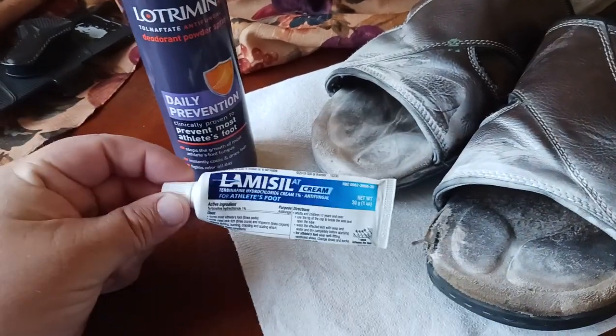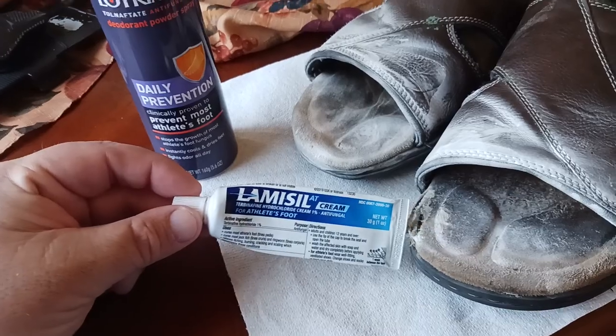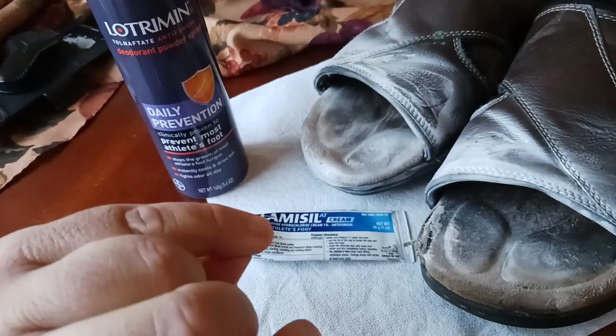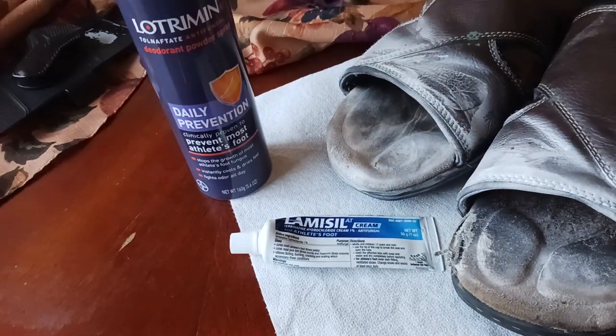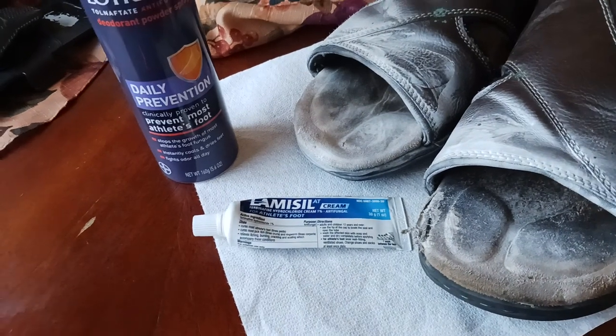This goes onto my toes whenever I get athlete's foot — in between the toes, all over the toes, all around the toes. Just a small amount, about the size of a pea, like a sweet pea from a pea pod. About the size of a pea and I rub it all over the place: inside, outside the toes, in the cracks and the crevices, all that kind of stuff.